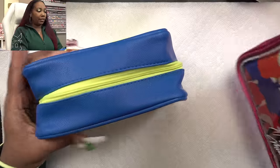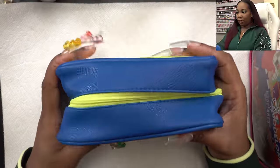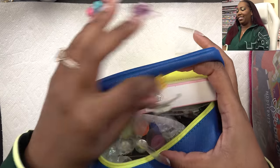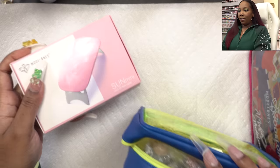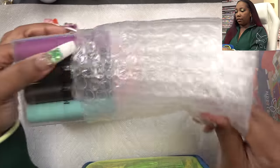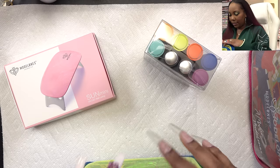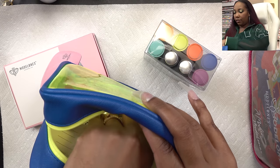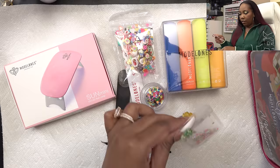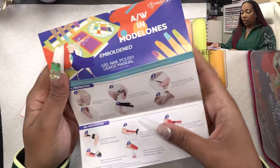Alright so these are the two lipstick series gel nail starter kits. Let's start with this one and see what you get — it comes in this cute little cosmetic pouch, which is really really cute. Oh, it comes with a lamp y'all! So we got a nail lamp, these are the colors — oh wow, they made the bottles look like little lipstick bottles!